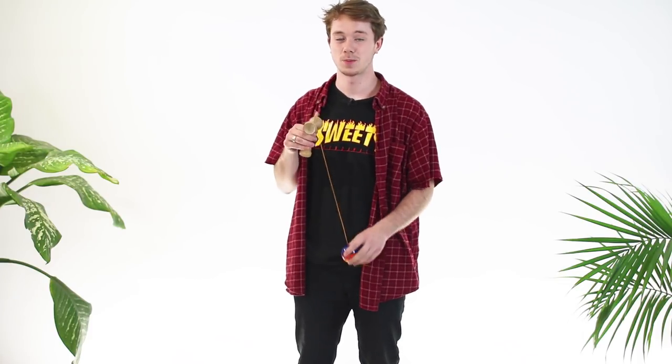The first step for the bird is you need to know how to do a pull-up spike. The bird and the pull-up spike have the same exact mechanics, so if you know how to pull-up spike, you're going to be able to bird pretty easily.